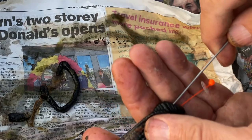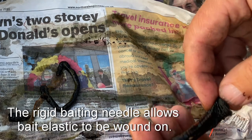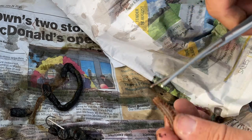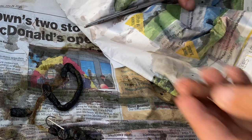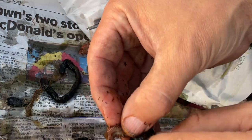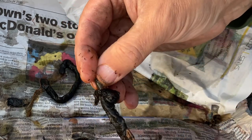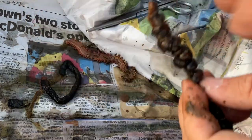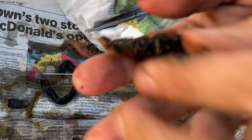Just stick a baiting needle in to make it rigid, then literally just add a small square of ragworm on at the bottom to give a bit of scent. There you go — I think that's one bait done.